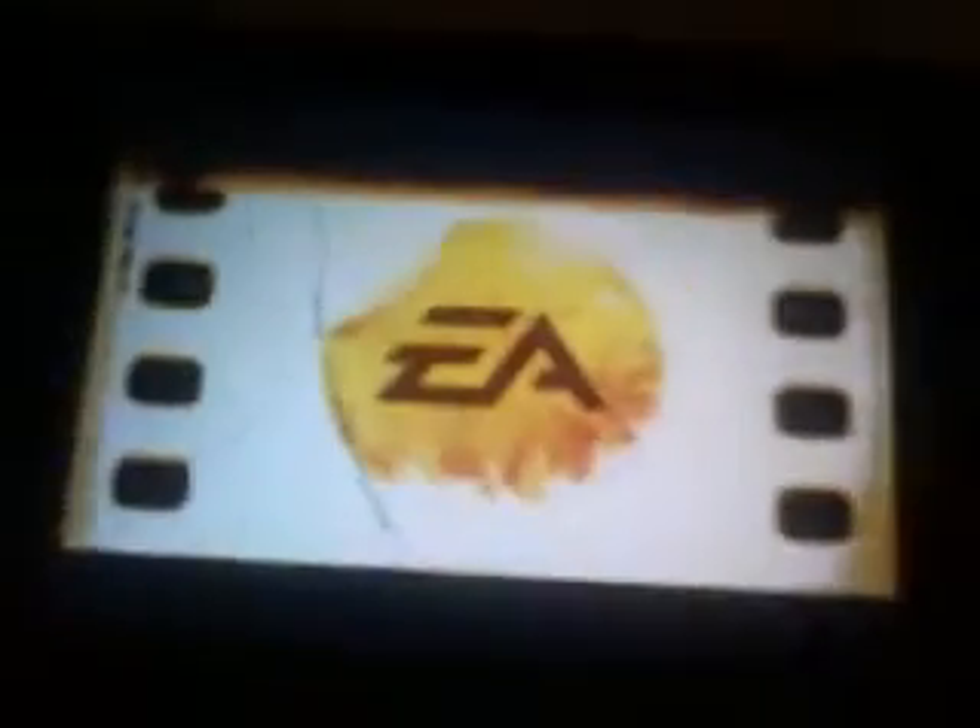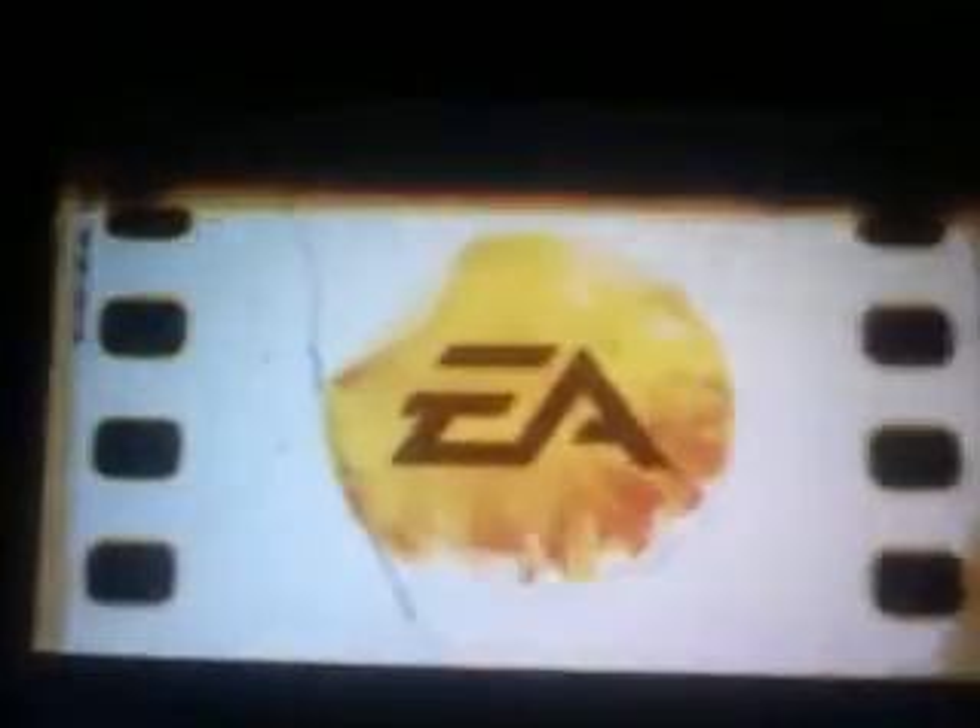I'm going to tell you about the Skate It app for iPhone and iPod Touch. This app I think is $6.99. They might have lowered the cost like $5.99 or something like that, but I'm not sure.